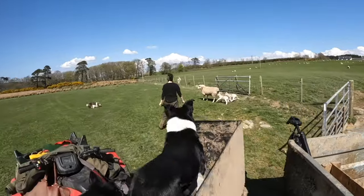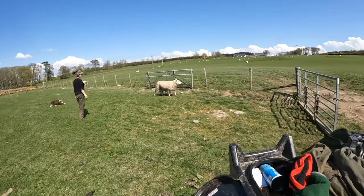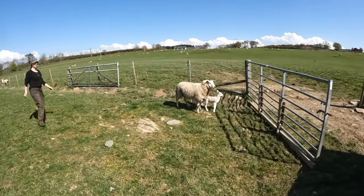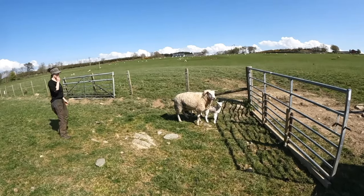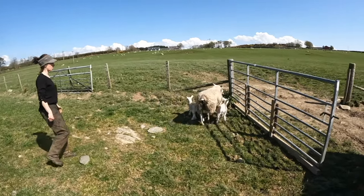Here's another way of utilising what's in the field to help you catch a sheep. We're providing a bit of boundary with the gate and the quad, and myself and the dog are covering the other side. You've got to make it as easy as possible, because you might have to be doing this a lot at lambing time.